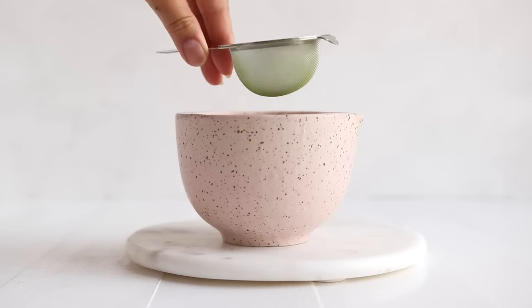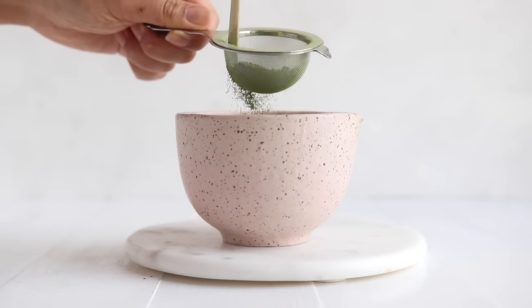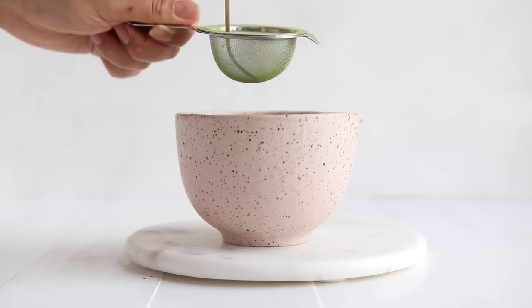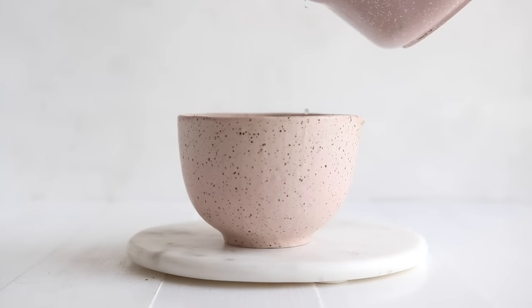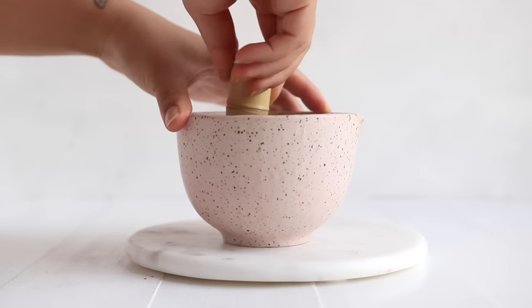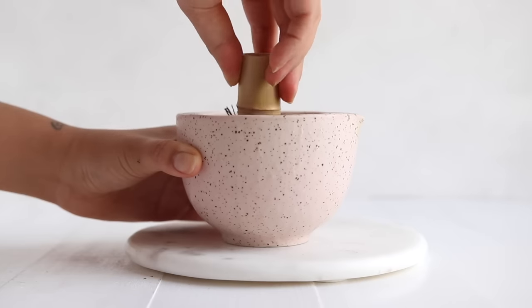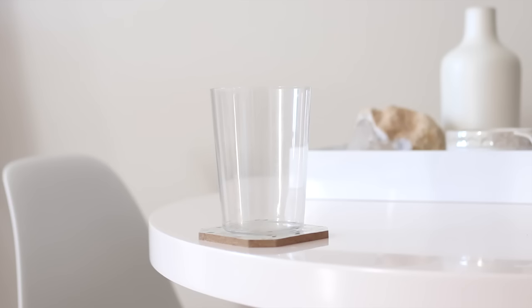Just a quick refresher in case you've never made matcha before: basically all you want to do is whisk your matcha powder — preferably a ceremonial grade — and make sure all the clumps are sifted through. This initial pass really helps to remove larger clumps, and then when we add our hot but not boiling water, we whisk vigorously to remove remaining clumps and also aerate the matcha. You should end up with a really nice frothy matcha, and this is the base for all the recipes we're going to be making.